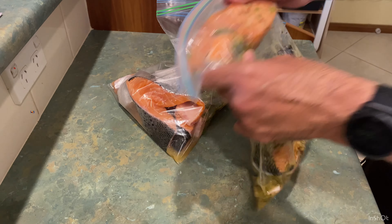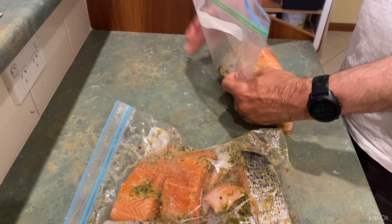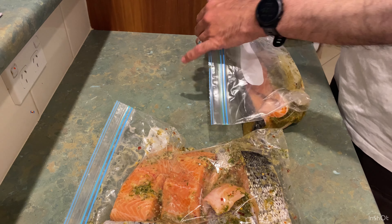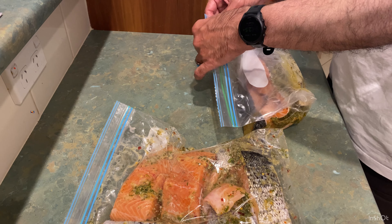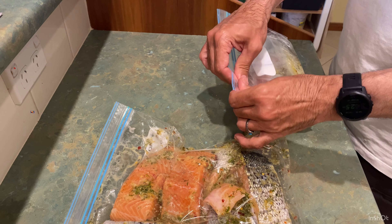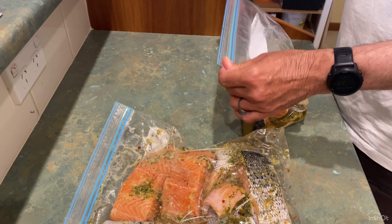When I'm happy that the marinade is well distributed and has coated our fish, I leave them in the fridge for at least a couple of hours so all of the marinade infuses into our lovely fish.